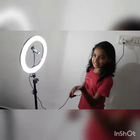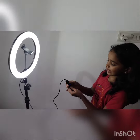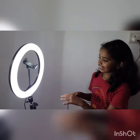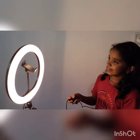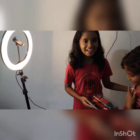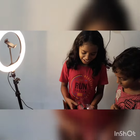Let's look at the other items. We have got a remote. We have got a hot and golden light. There are also different color options included here.